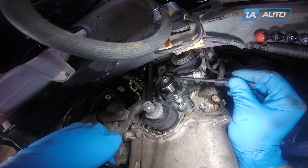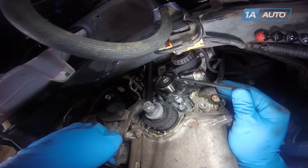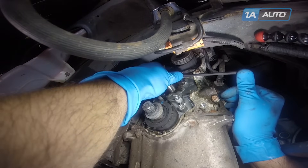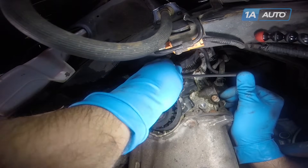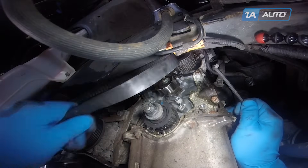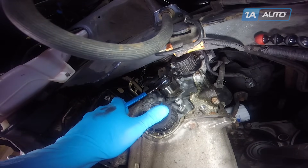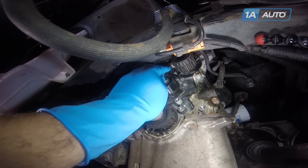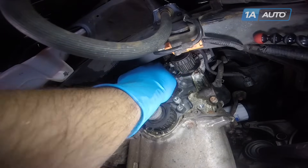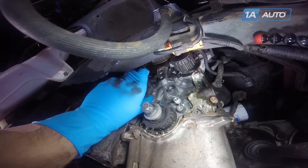Put a 6mm Allen wrench into the hex socket on the outside of the tensioner. Push it counterclockwise. Remove the belt from the tensioner pulley. Remove the belt from the remaining pulleys. Using a 14mm wrench, remove the bolt for the timing belt tensioner. Unhook the spring from the stud.